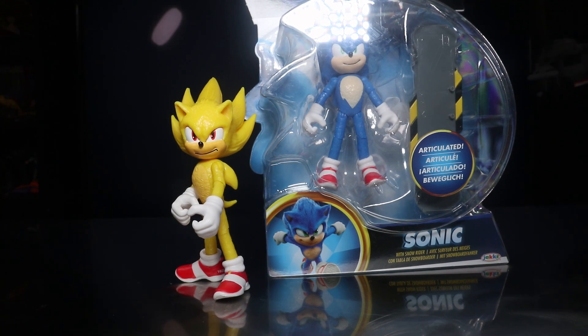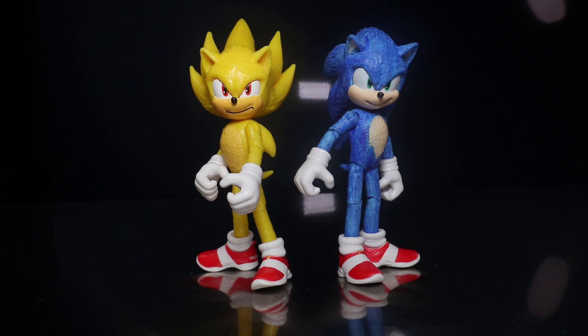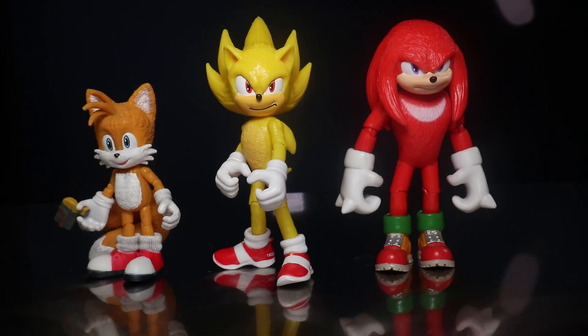Here he is next to his first wave movie counterpart — which is still in the box since I don't have an unpainted one loose. Next to my modded painted Sonic, both of them look really good together. Height-wise it's not too far off, but the new body is just about a millimeter taller. We'll be doing comparisons with the rest of the wave as we review them. I actually haven't even opened them yet — just was excited and wanted to get this one out of the way. Here he is with Knuckles and Tails from the first wave, and again, looks really good. I'm happy that the collection of movie figures is growing, and the fact that we got a wave two is great.